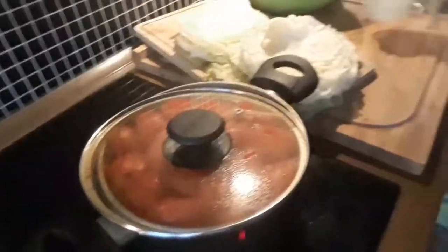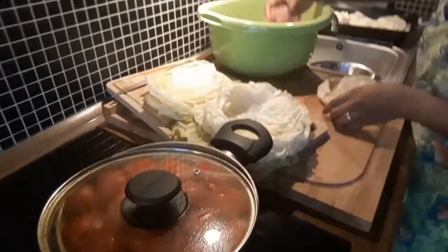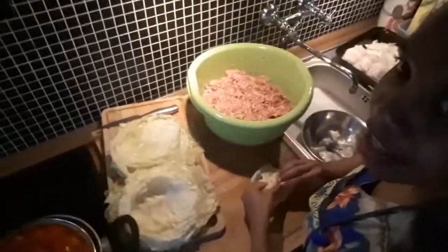Do you see? My love right now is the professional cook. Here I'm making the tomato sauce. Sorry, sometimes I forget what it's called.